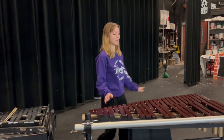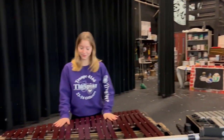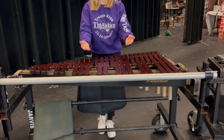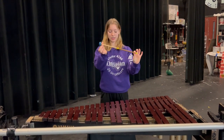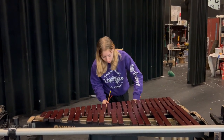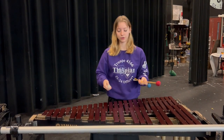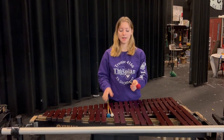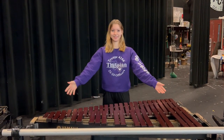Next we have the xylophone. This looks very similar to the marimba, but they produce two different sounds. The pipes below it are much shorter and the bars are much more narrow. This instrument can be played with a rubber mallet with no yarn on it, an acrylic mallet, or a mallet with yarn on it. They will all produce different noises — the rubber being a very sharp sound, the acrylic being a more rounded sound, and the yarn mallet being the most rounded noise.